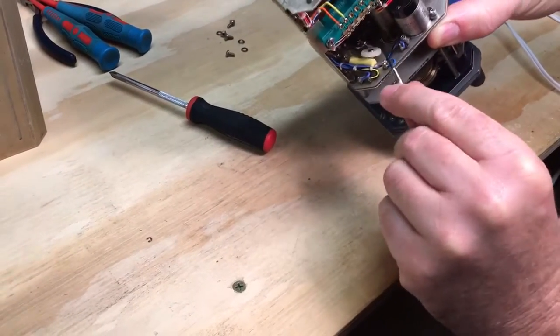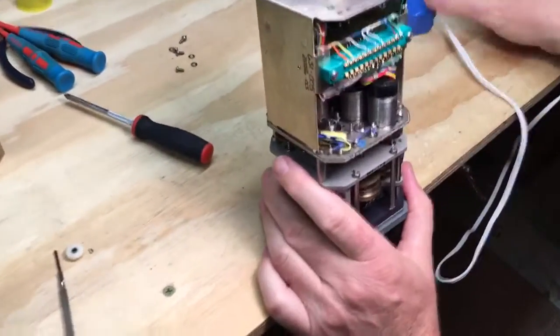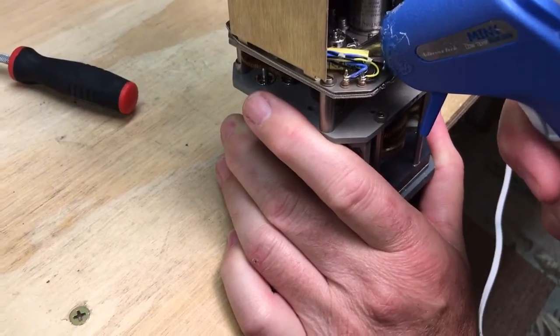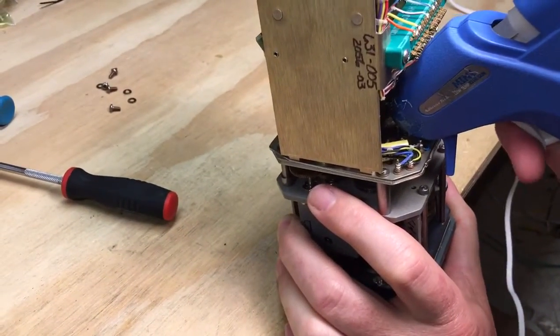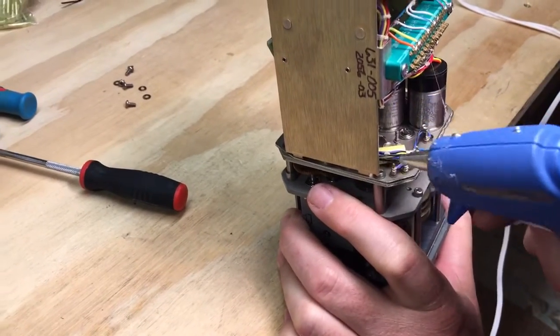And we just pop that off. And then we finish gluing it, just for safety. It'll never move with what I got on it — it'll never move again. You could actually reverse this pretty easy, but... There.